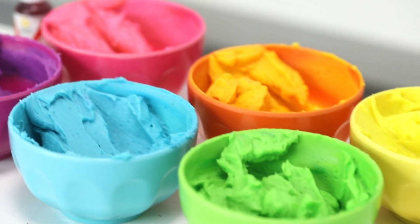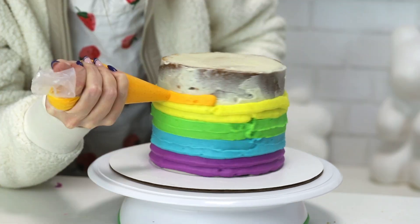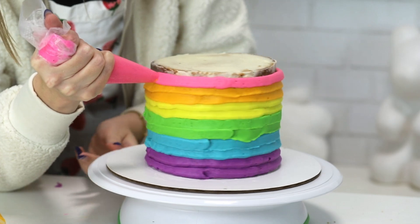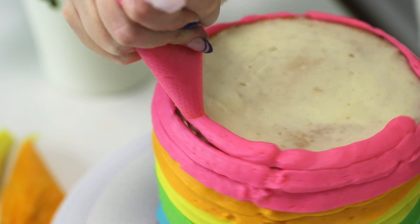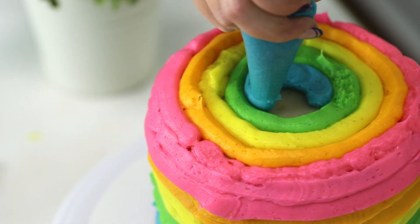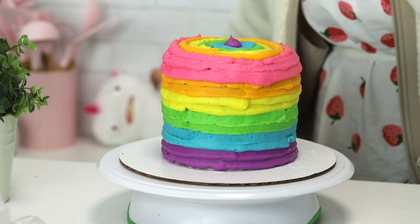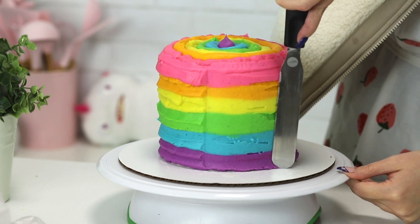I have the frosting divided into different bowls and we're going to make it rainbow. The magic of editing because this is probably better than watching me mix them all individually. They are now all in little piping bags with the ends snipped off. Start with purple. I like pink instead of red for rainbows because I feel like it softens it — the red feels a little harsh. I have a palette knife and we're going to hold it next to the side of the cake, rotate the cake, and every time you remove it, you wipe it off.